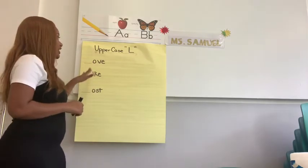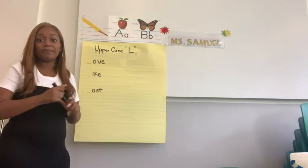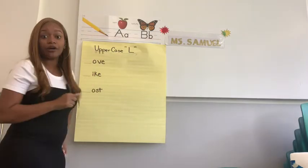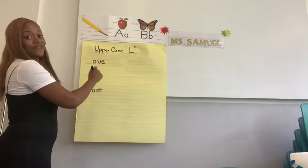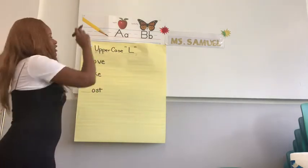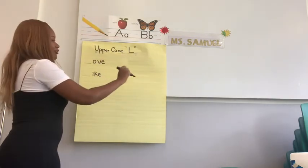This will help us because we know each word is going to start with an uppercase L. Before we get started writing in our letters, I want you to practice one big uppercase L on the paper. Get your pencils ready. We're going to draw in the air first. So we're going to pull down, straight, lift. Then we're going to slide, right, lift. Again: pull down, straight, lift. Slide, right, lift.